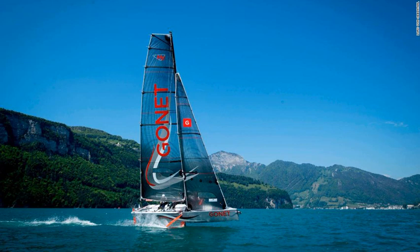The international moth class brought foiling in sailing into the mainstream over the last 10 to 15 years, and many types of boats and events have added foiling variants, including offshore races such as the Volvo Ocean Race, the single-handed Vendée Globe, and the America's Cup.